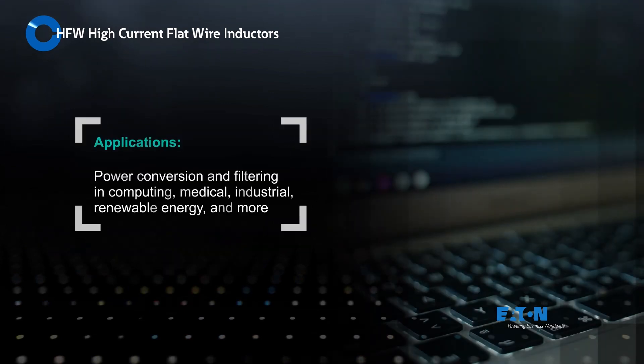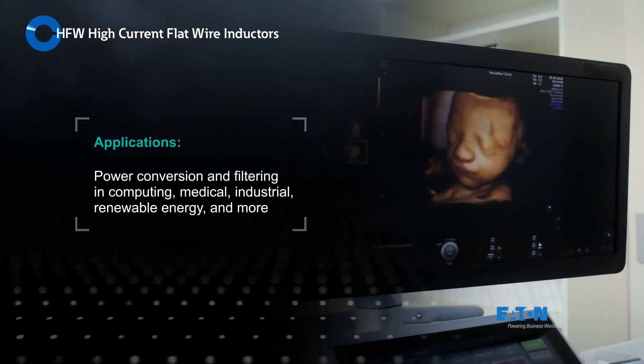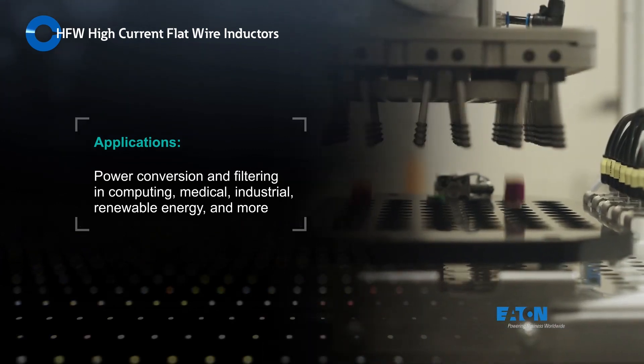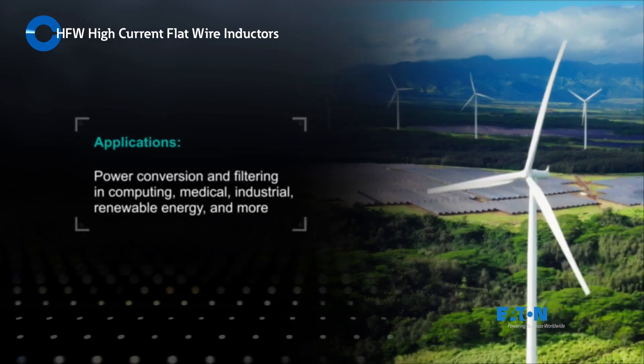Eaton HFW high current flat wire inductors are ideal for new generation, high efficiency DC to DC converters in computing, medical, industrial, renewable energy, and other applications.